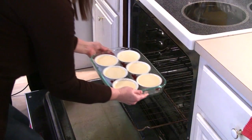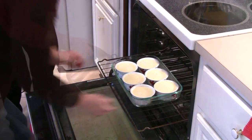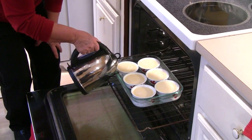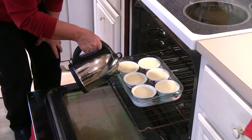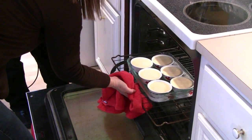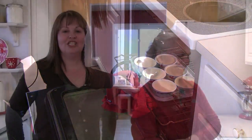We've preheated the oven to 325 degrees. Tracy's going to show us how she sets up the hot water bath. We put the pan right into the oven, then fill it with hot water halfway or more up the sides of the ramekins, slide it in, and let these cook for about 45 minutes.